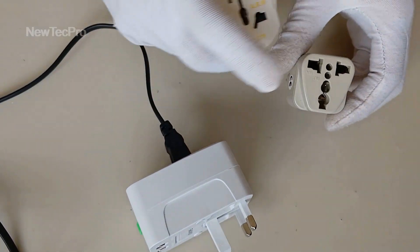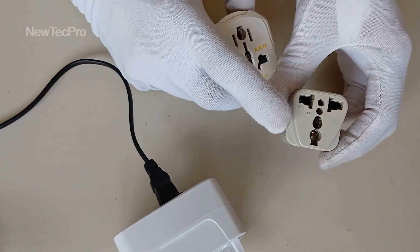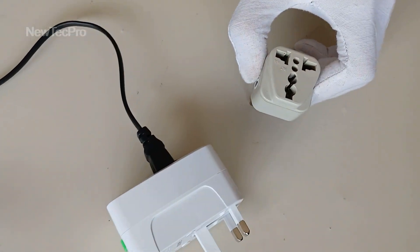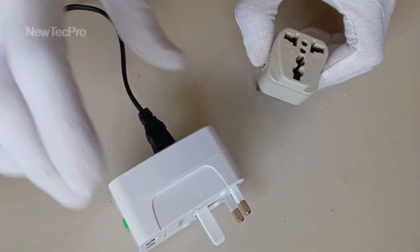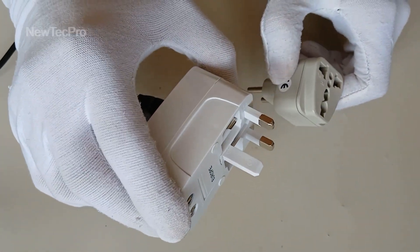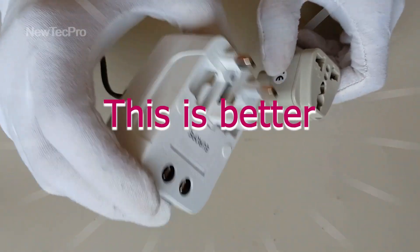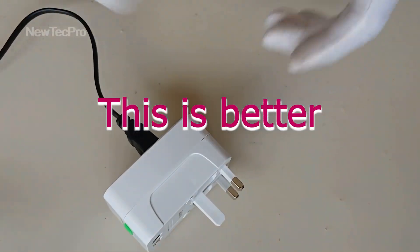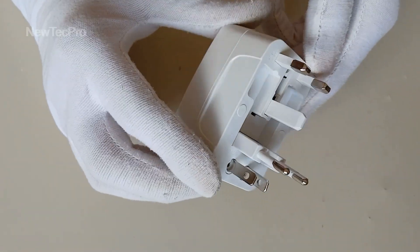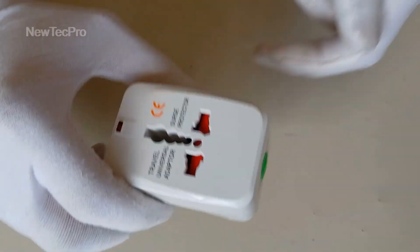You can also use a normal converter plug like this. But if you are traveling to different countries, this is a better option. You can use it in 150 countries.